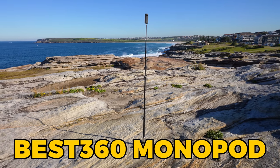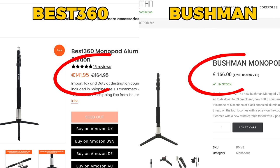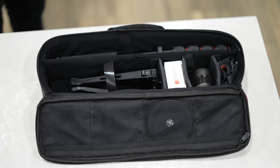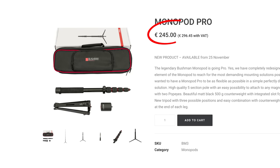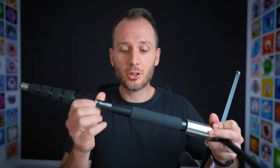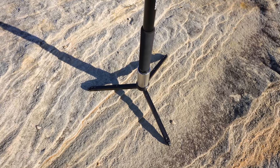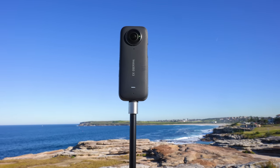The one I recommend for the X3 is the Best 360 Aluminium Monopod. This one is cheaper and just as good quality as the Bushman version. I wouldn't recommend a pro monopod like the Bushman Pro with the X3 since it costs towards the higher end and is better suited to virtual tours. Whereas the Best 360 Monopod is cheaper, it's portable, it's got a great 500-gram counterweight and legs that extend pretty far out, which should keep your camera safe in low to medium winds.